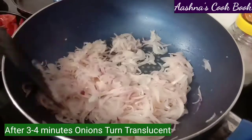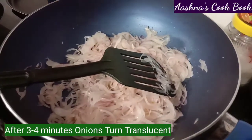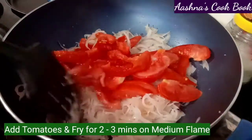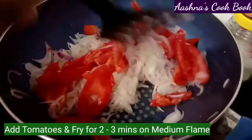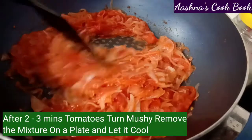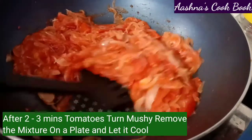After frying for 2 to 3 minutes, you can see that the tomatoes have cooked nicely. Now we will remove them from the pan onto a plate.